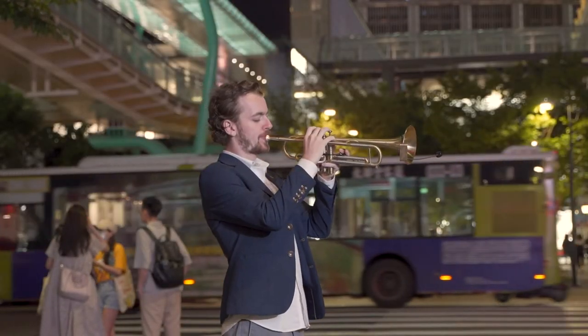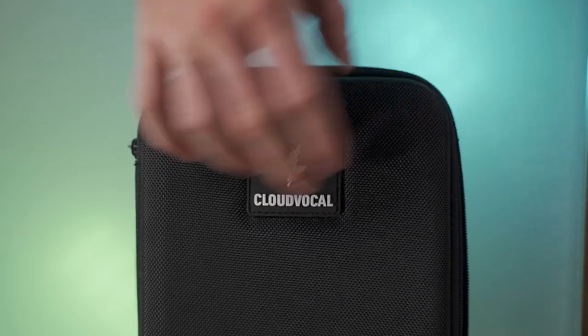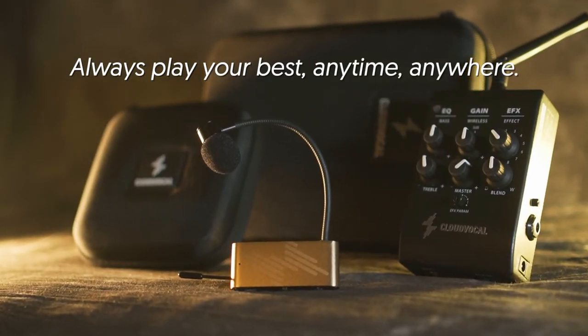With this compact, intuitive setup, your inspirations can easily be heard. With iSolo Prime, always play your best, anytime, anywhere.